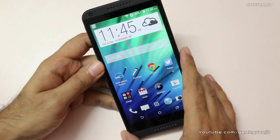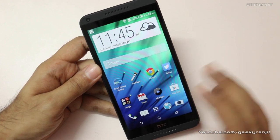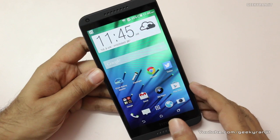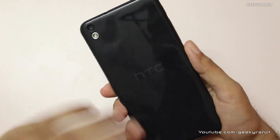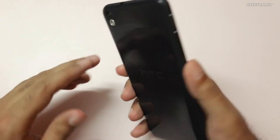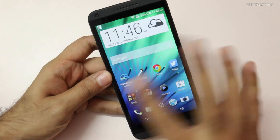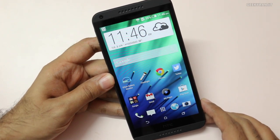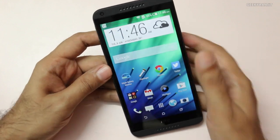Coming to the video, I would say HTC could have done a slightly better job. The videos were good but not very sharp, and it does not have any optical image stabilization, so the videos were a little bit shaky. But overall, in this price range, both the front-facing and rear-facing cameras of the HTC Desire 816 are very good. If you take a lot of pictures, at this price point I would certainly recommend having a look at the HTC Desire 816 if camera is an important consideration.